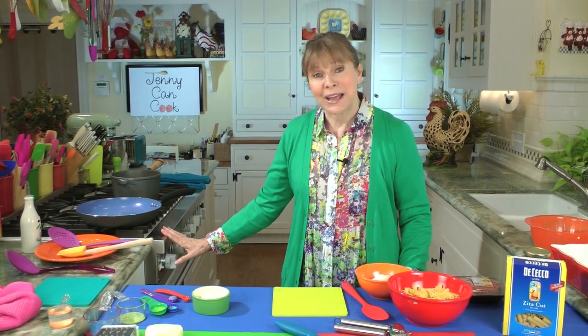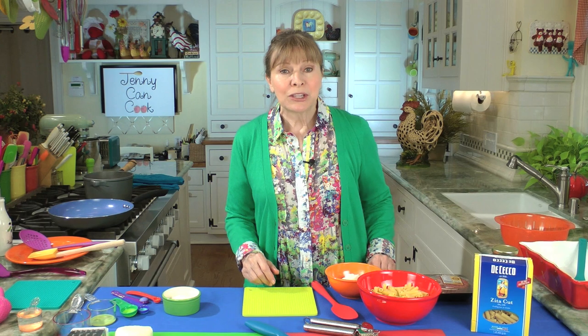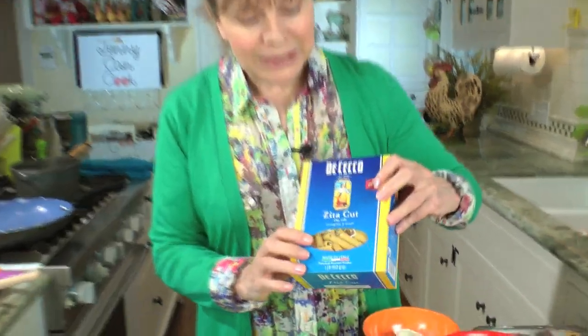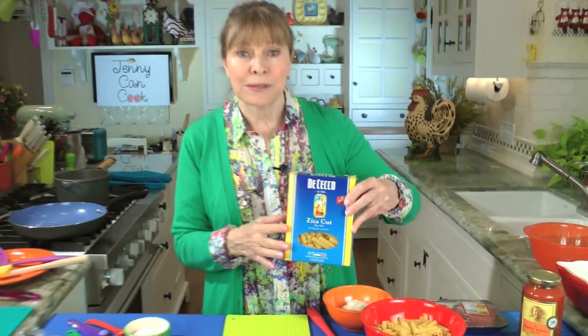Preheat your oven to 375 Fahrenheit. Get some water on to boil your pasta. We're going to be cooking 10 ounces of pasta — it's ziti pasta and it comes in a one pound box, so you either weigh 10 ounces or you use about two thirds of a box. You don't have to use this shape.